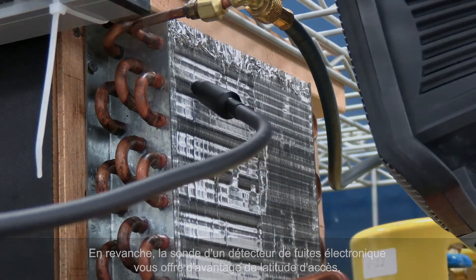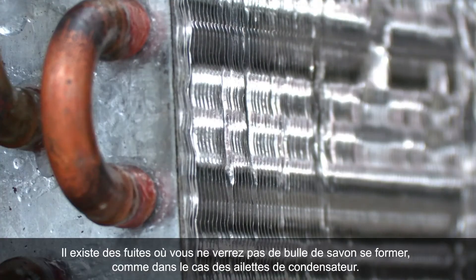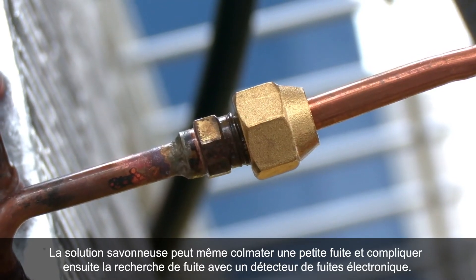You may also have a leak where soap bubbles won't form, like on these condenser fins. You can even clog a small leak with soap bubbles, making it more difficult to detect with an electronic leak detector.